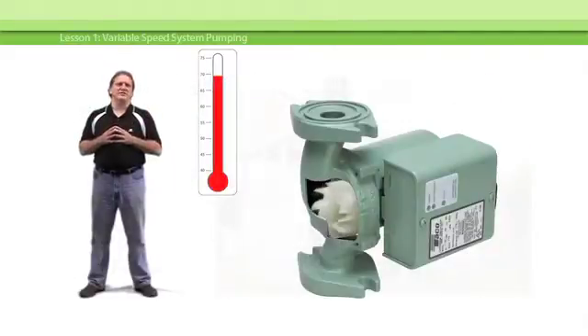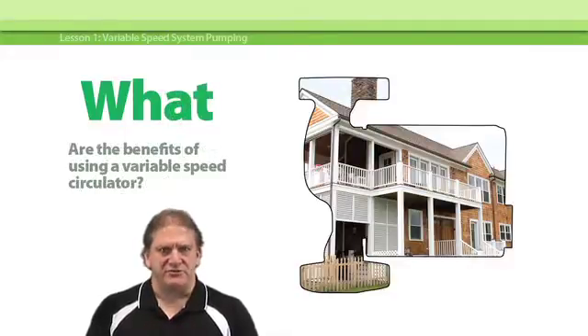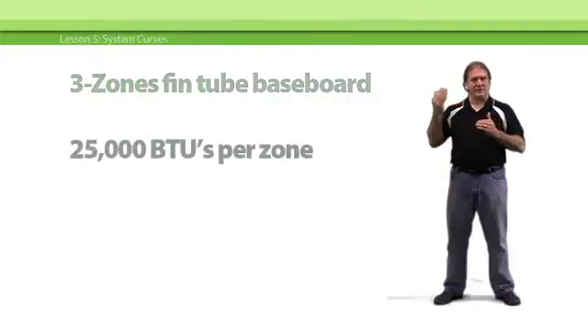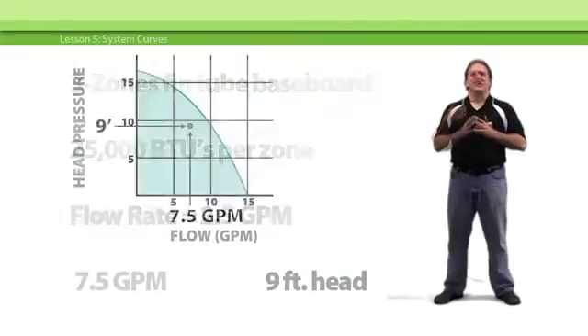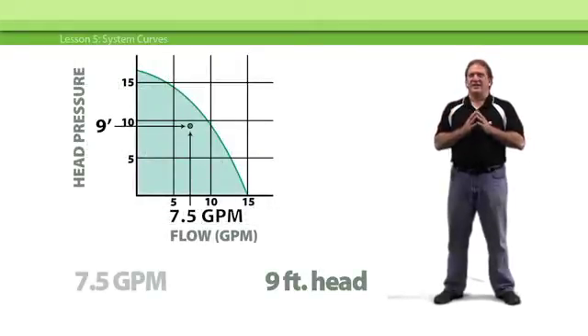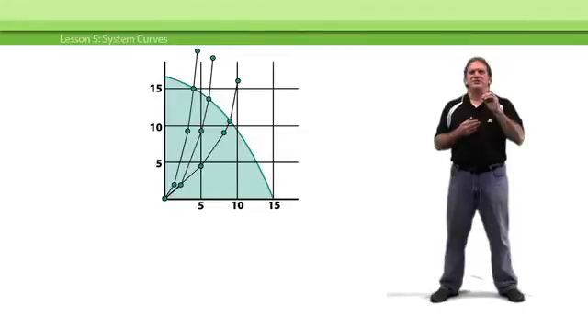John demonstrates how variable speed circulators respond to changes in the heating load and why variable speed pumping consistently delivers greater energy efficiency and more comfort. You'll learn what hydronic applications are best suited to variable speed pumping and precisely how to use variable speed circulators in your next hydronic heating system with zone valves, or the next radiant system you install with multiple zones on a single manifold.